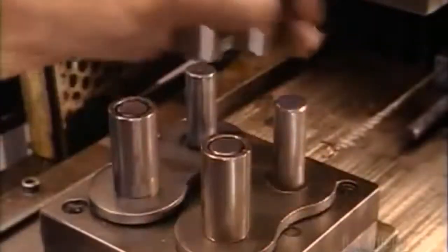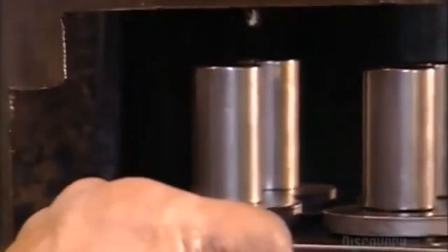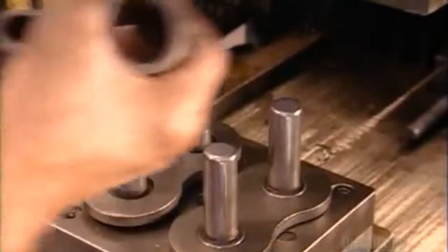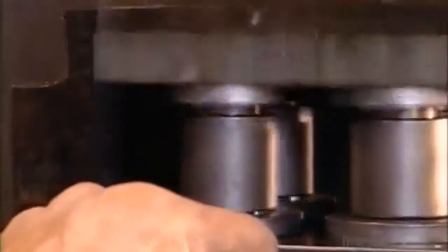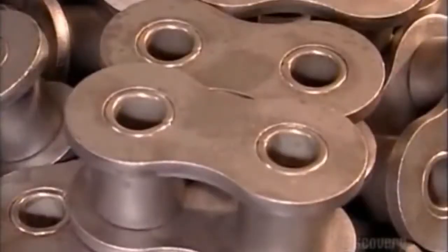Now it's time to put the pieces together. The link plates and bushings go into an assembly device and a ram presses them together. Two more link plates are placed in the device, rollers are positioned on top, and the bushing and link plate assembly is slid into place. They press-fit it all together, and now they have links for the roller chain.